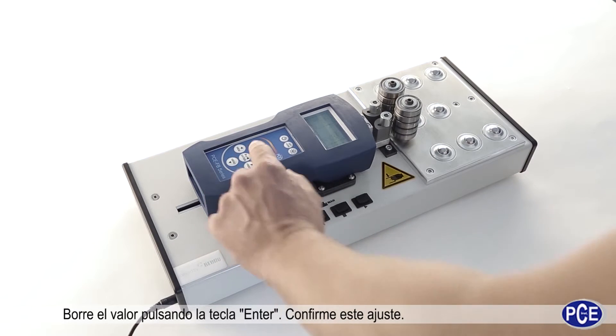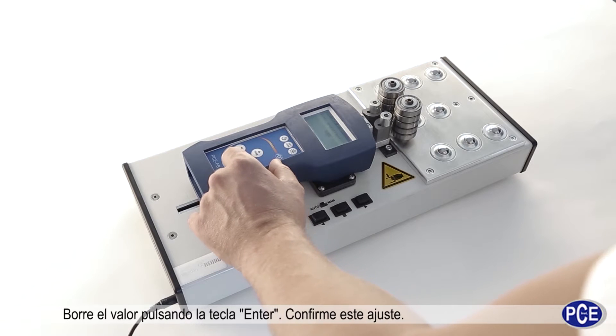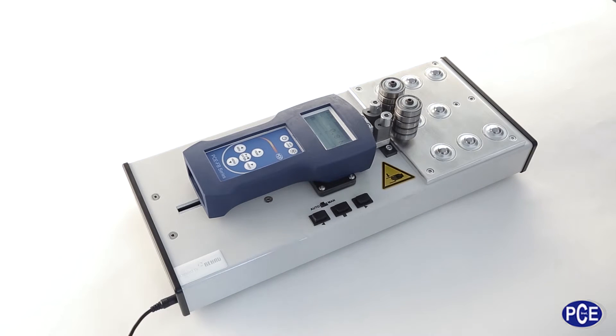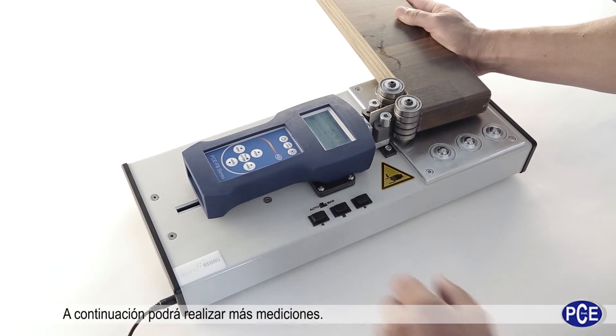To delete the measurement, press the ENTER button and acknowledge the deletion by confirming the entry. Following this, additional measurements can be carried out.